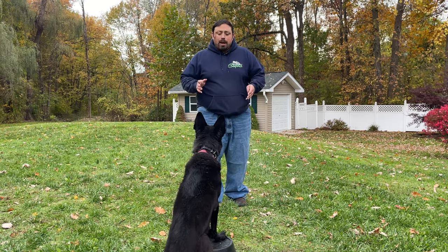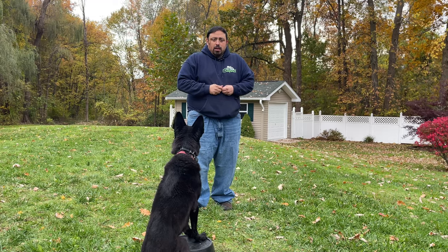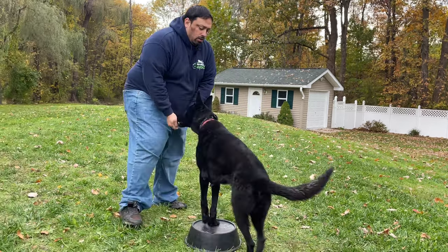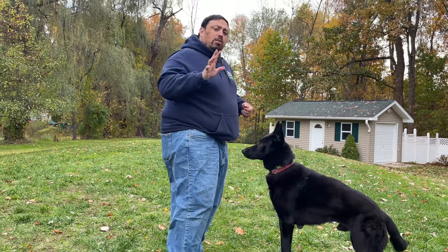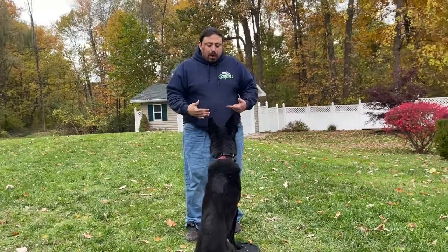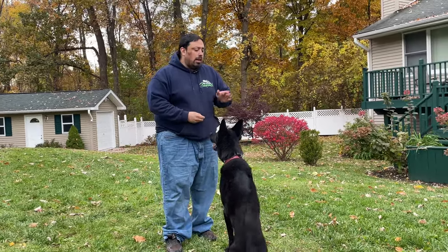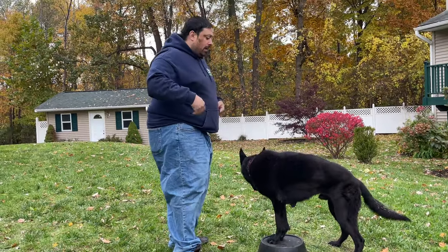Dogs don't naturally know how to use their back end. So what I'm going to do is put the food right in front of me and then rotate — good. I only went one step at first. He goes on the spot, he touches, and now all I want him to do is rotate one foot. That was probably two feet but you got the idea.